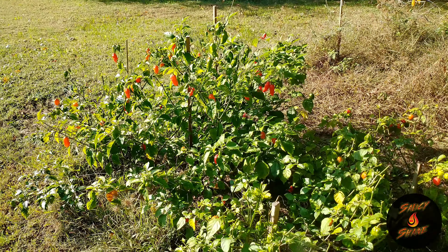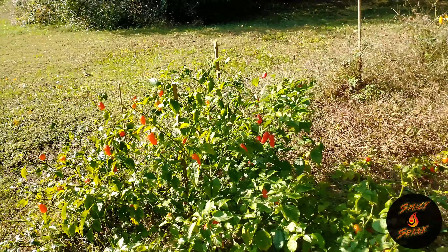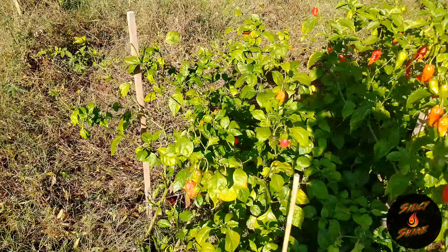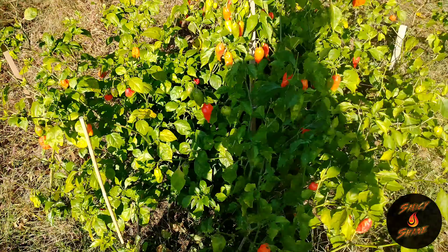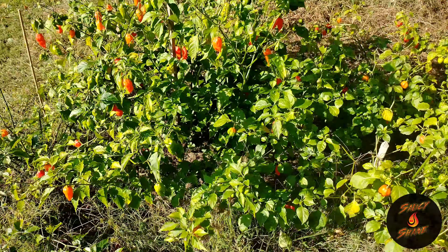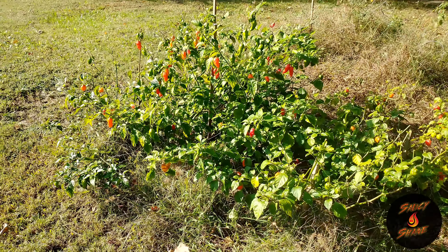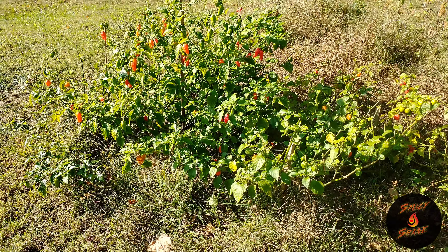May harvest them this evening — we'll see if we got a big frost coming. It got pretty cold last night, but I don't think we got anything colder than last night in the future. I gotta pull these things, but they look like they're doing pretty good so far. This is late October.